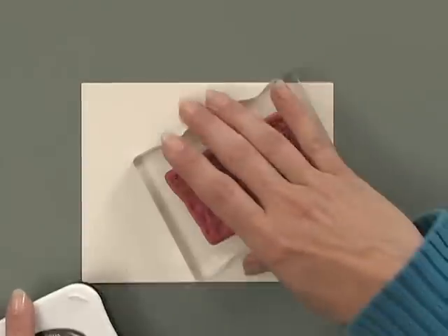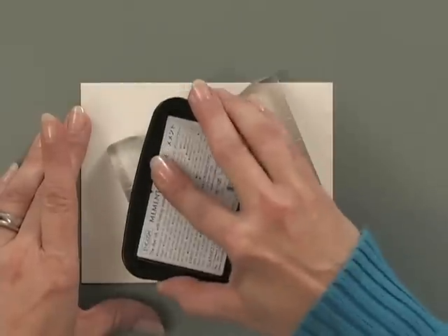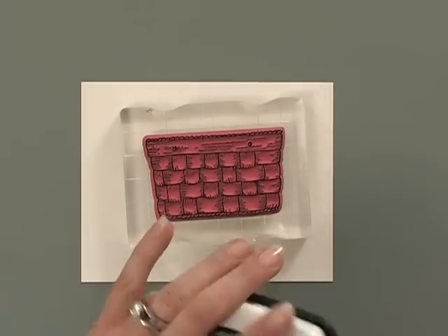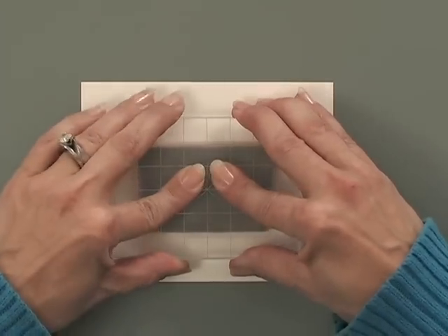Let me show you how to do this technique. First, I'm going to color the basket. I'm going to start by inking up the basket stamp using some Memento Tuxedo Black ink. Look how nice and big that basket is — isn't that beautiful? And I'm going to stamp that right in the center of this piece of ivory cardstock.